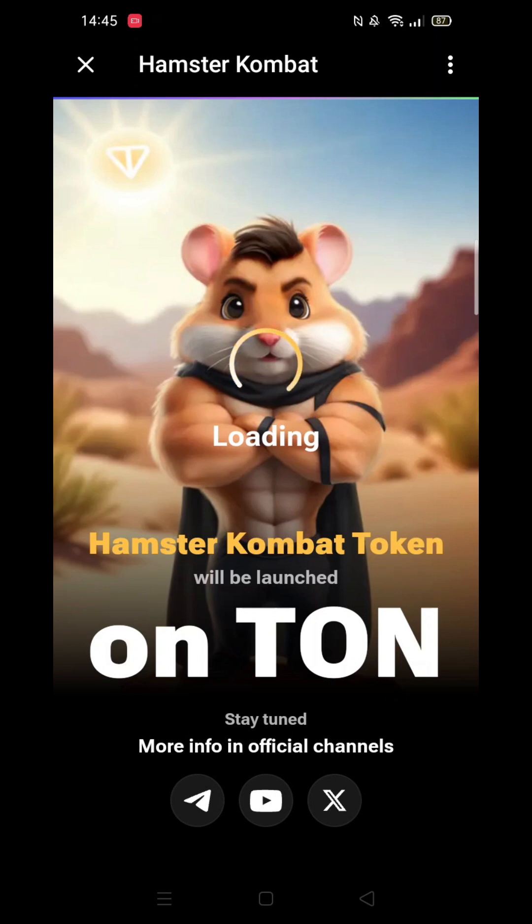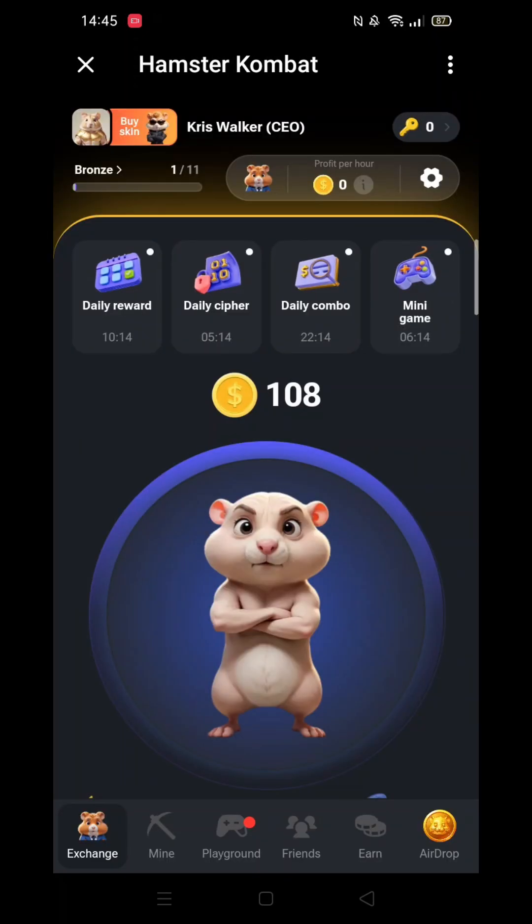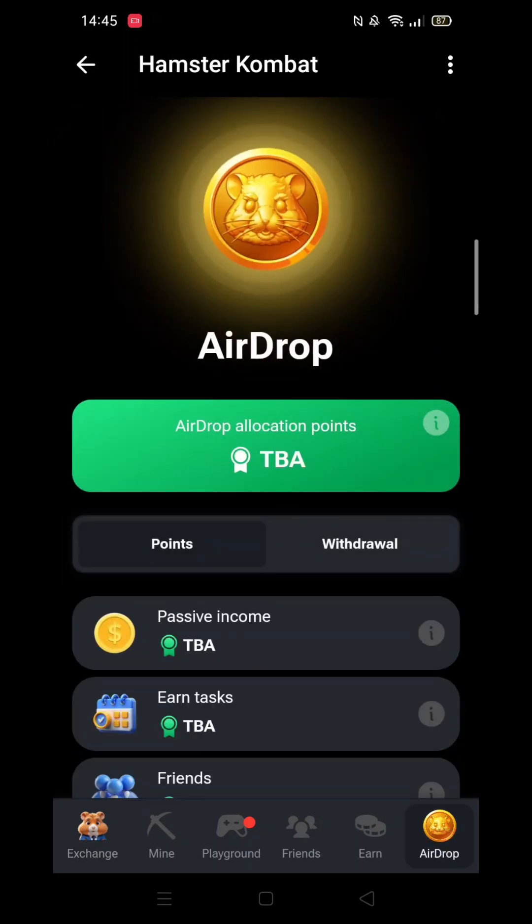First off, I'll open up Hamster Combat. I will do this by opening the Telegram app, selecting Hamster Combat, then clicking on Play in one click.